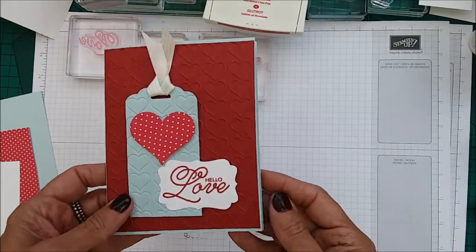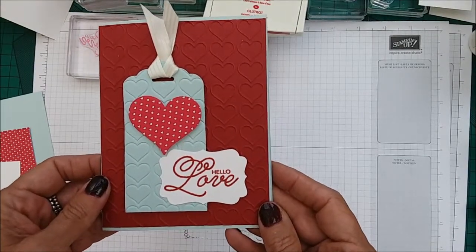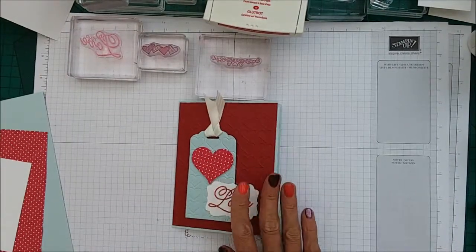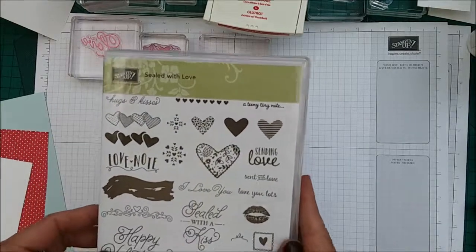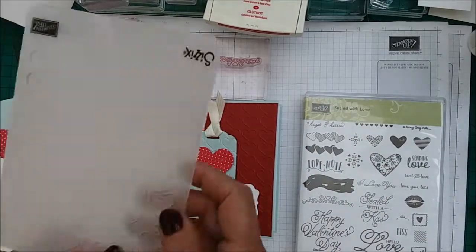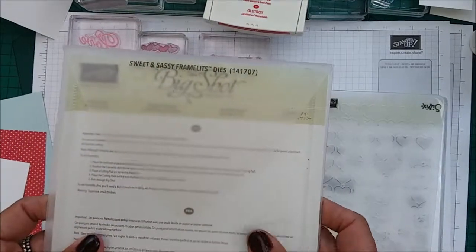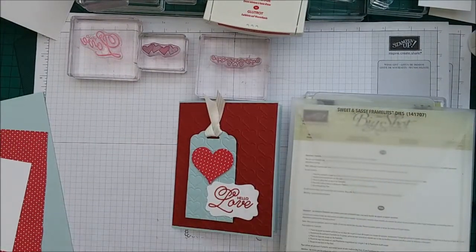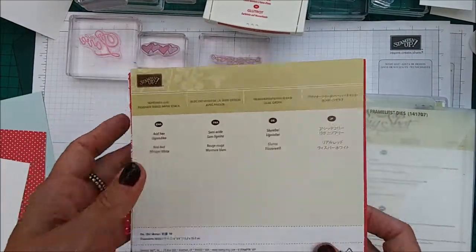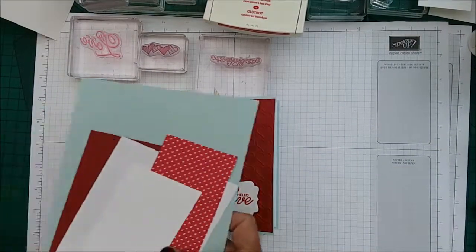So this is the card — how gorgeous is that? It has been cased from Pinterest and it is by Rennie Watson. Let me tell you what we're going to need. I'm using the Sealed With Love for the sentiment, the Happy Heart embossing folder, Sweet and Sassy dies, Famelit dies, and the Sending Love Designer Series Paper, Real Red ink, and the cardstock you will need.